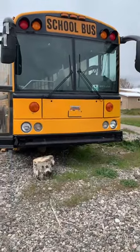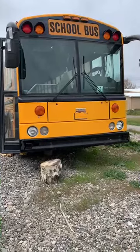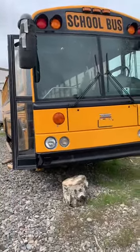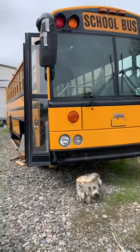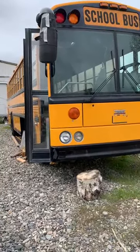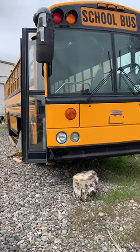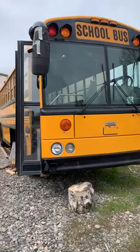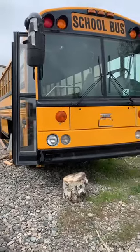This is a Thomas 2006 HDX, rear engine bus. I mistakenly took all the wires off of the interlock system — the buzzers and warning lights for the emergency exits — and I was having a horrible time trying to figure out how to get this thing to start again.